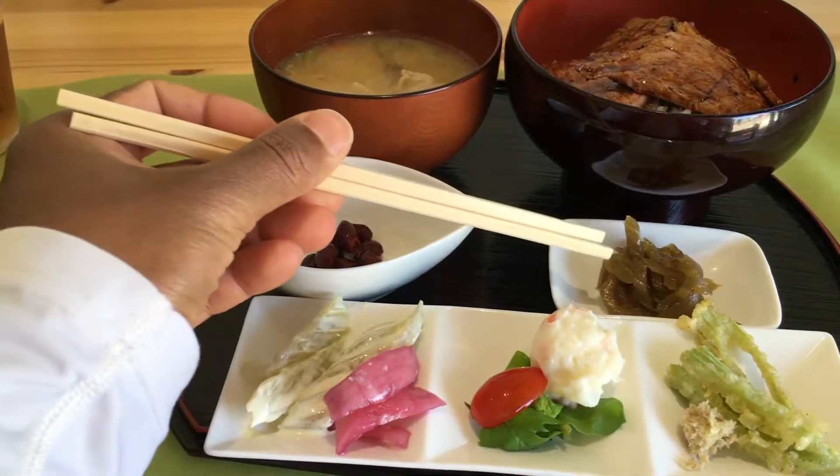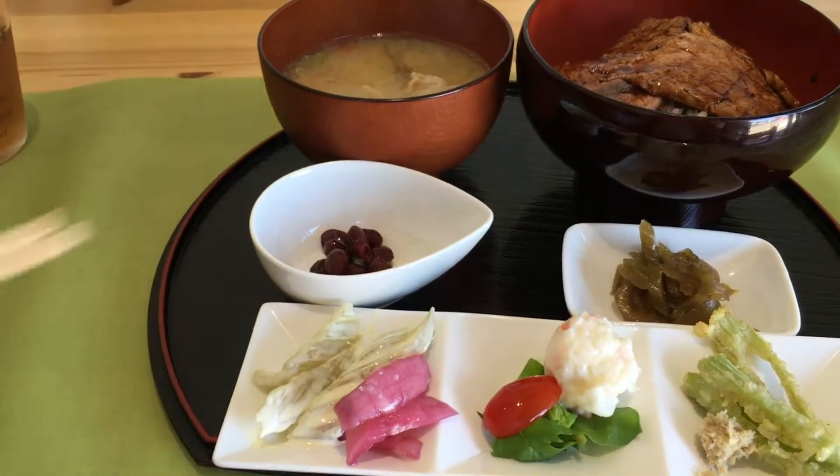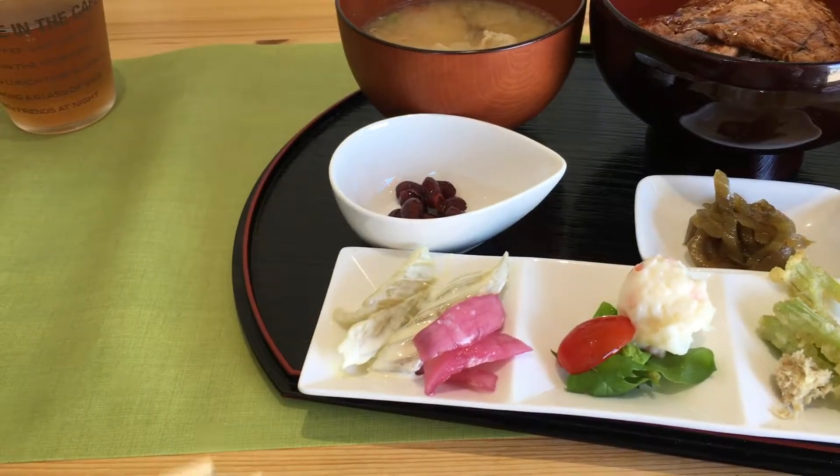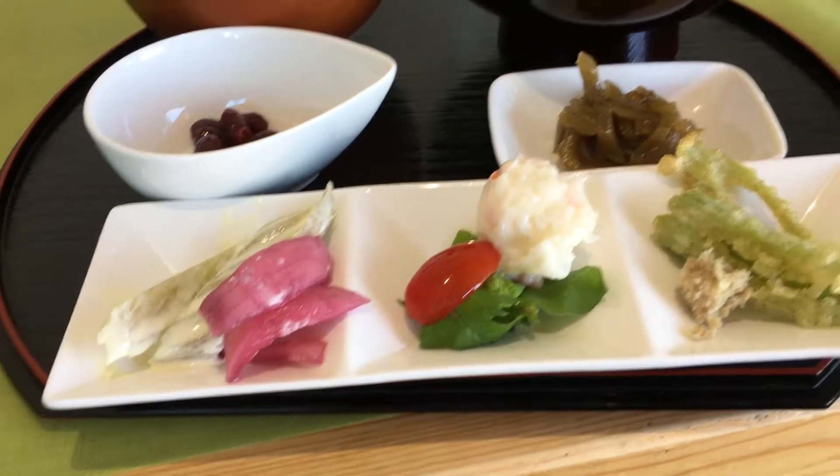It's a Fuki. But that's a kind of rhubarb. Rhubarb. And that's rhubarb too, right? Yeah, rhubarb. Look at this — look at the rhubarb, it's so green. Looks green. Beautiful, isn't it?